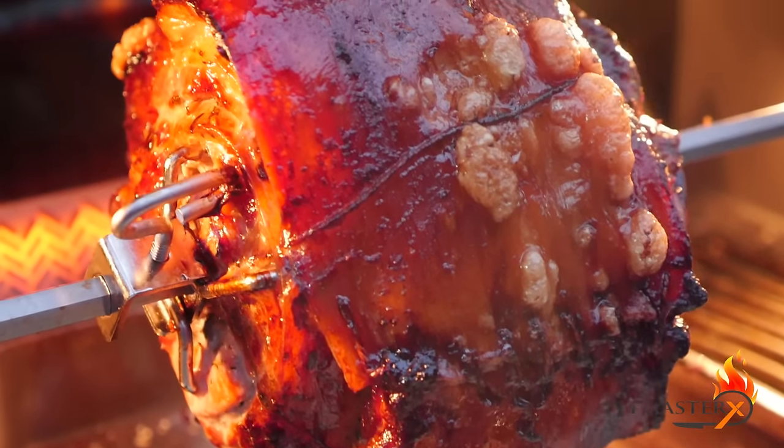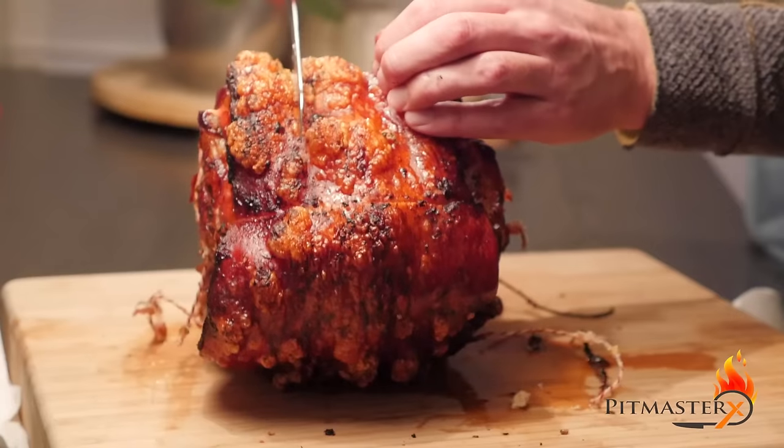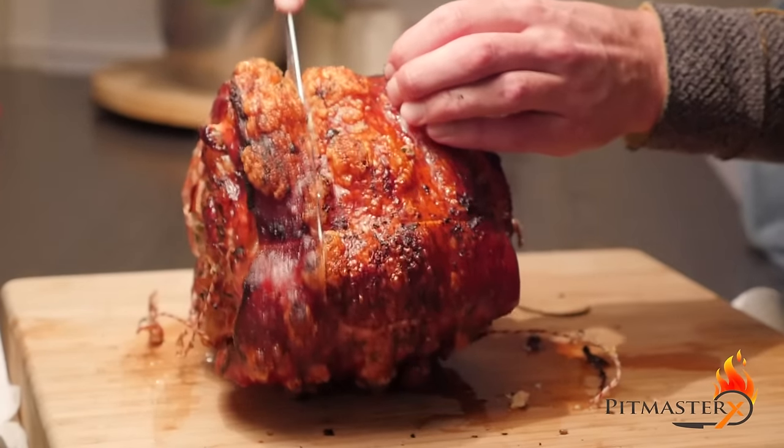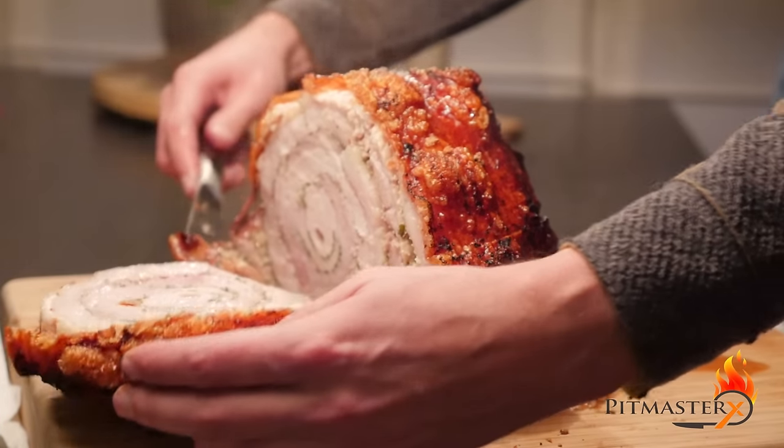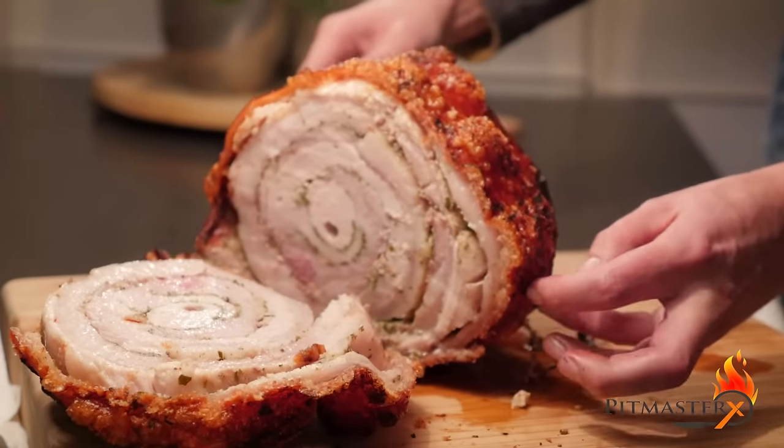After you've crispened up the skin and it gets all nice and bubbly, you're going to let the meat rest for about 10 minutes. And here is the payoff — do you see all the nice rings of spices? The crispy skin? Well, the porchetta turned out fantastic. Thank you for watching — see you guys next week. Cheers!